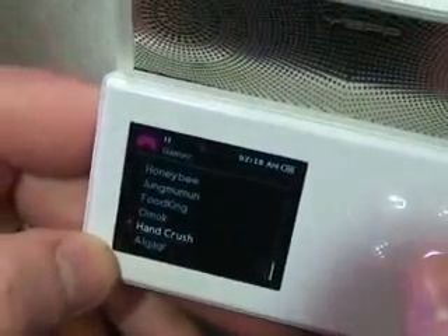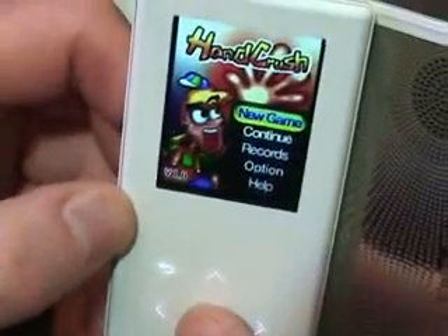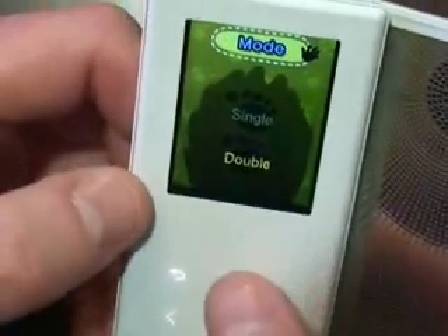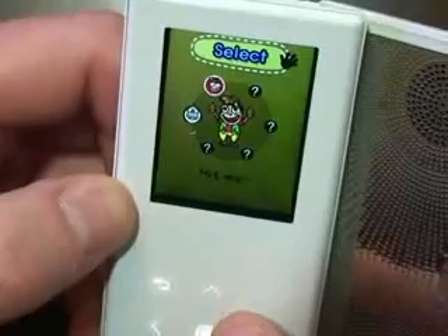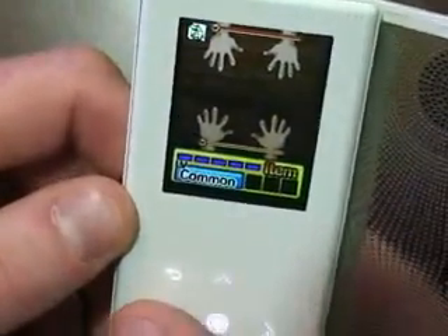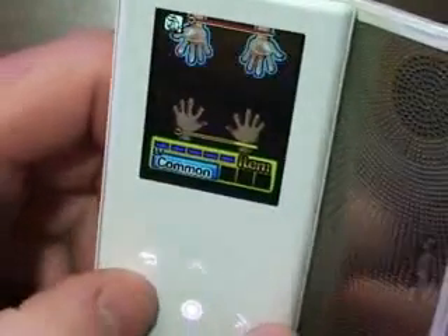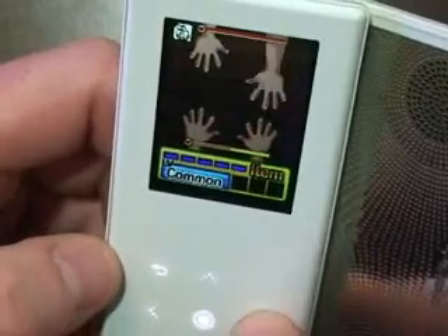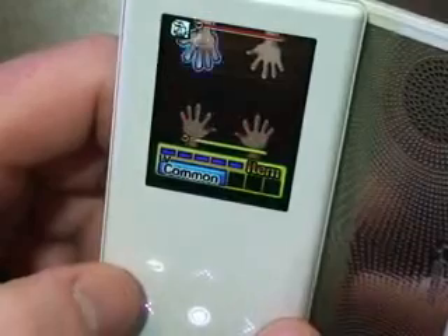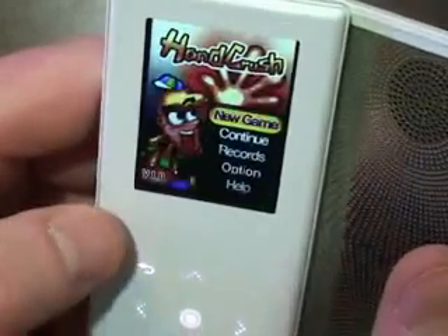The next thing we've got is Hand Crush. If we go to double, we can connect to a friend's unit. Let's go back up to single. You can see we flip our hands over and you've got to try to avoid being slapped and slap your opponent's hands. I need more practice — I just got beat pretty bad there.